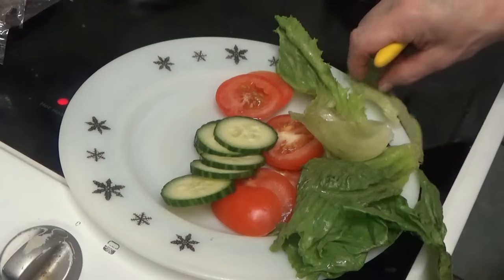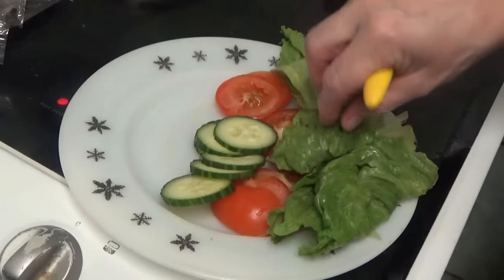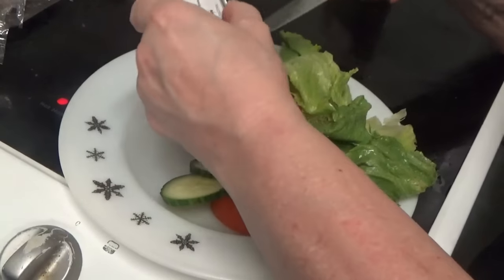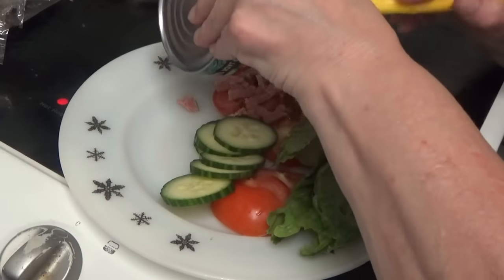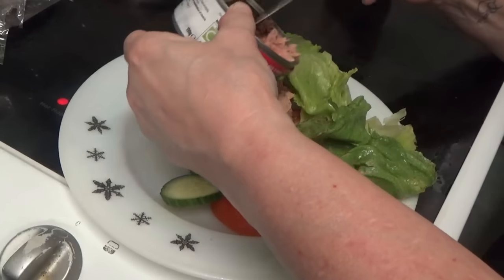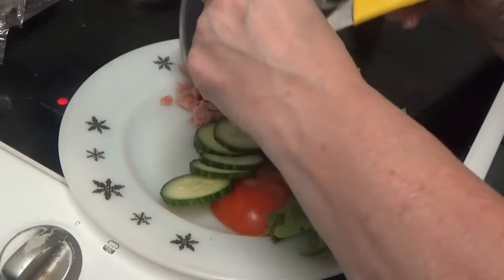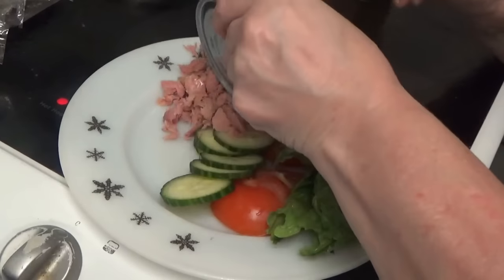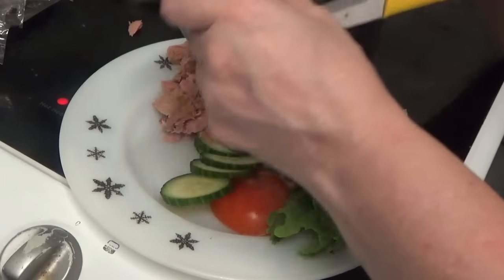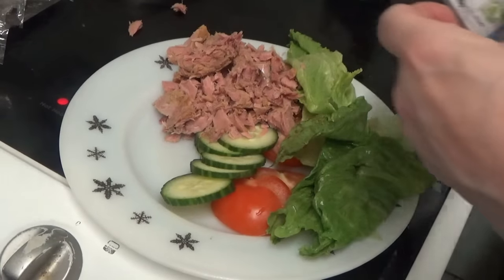The lettuce is falling off — oh dear, this is getting messy. Now we're going to put the tuna on, but it won't come out of the tin. Of course it will. The tuna fish is coming out of the tin now — I hadn't opened it fully, that's probably why I had trouble. There we are, it's all out now.